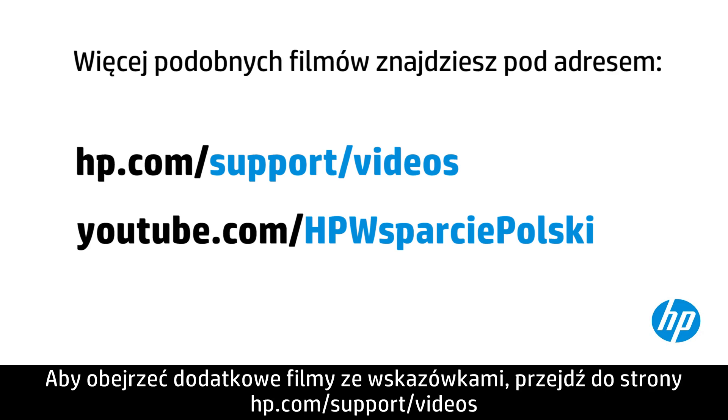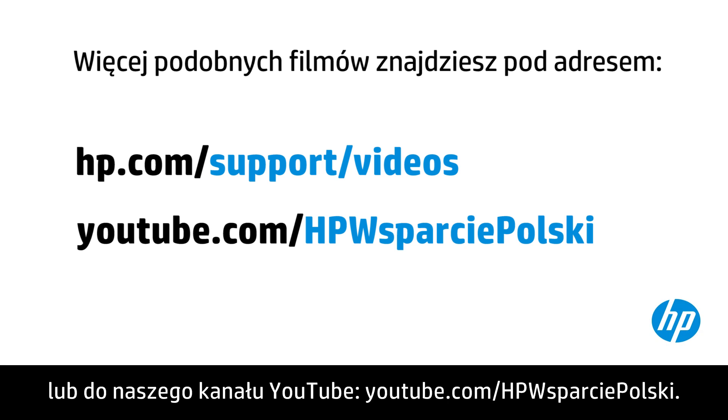You can find additional helpful videos at hp.com/support/videos and on our YouTube channel, youtube.com/hpcomputingsupport.